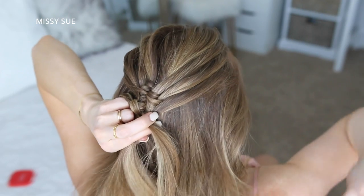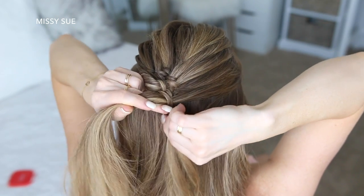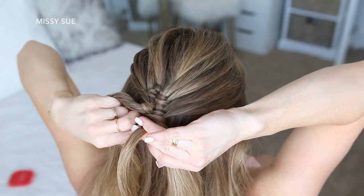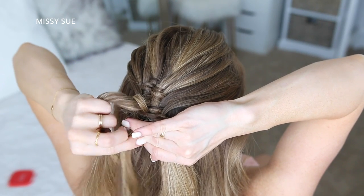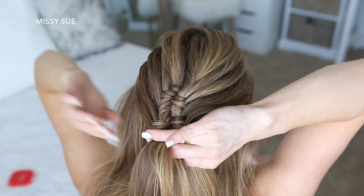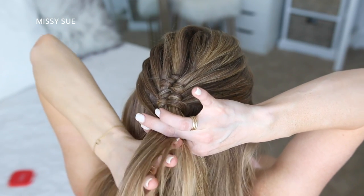As you're braiding you just want to make sure to keep the wrapping piece really tight around the two sections to avoid getting any gaps in the braid. If the wrapping piece starts to feel too thin or too short, you can pick up a new section from the back of the head and add it into the wrapping piece. I'm just going to repeat those steps, continuing the braid and bringing in new sections of hair from both sides until they reach about the top of my ears, so the style will end up being a half-up style.